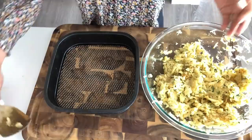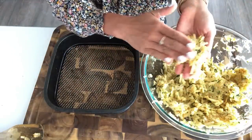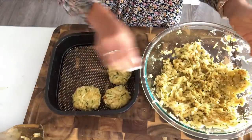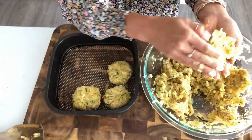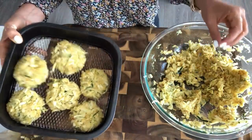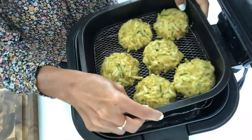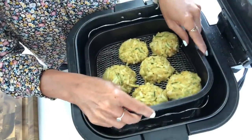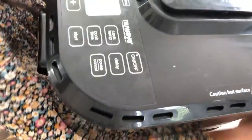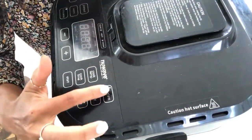You can also do this in the oven — if you do, make them flatter so that they get crispier. I'm going to pop these in the air fryer and also make some for the oven so you guys can see how they both come out. I'm going to cook them on 400 degrees for about 30 minutes, then check them.